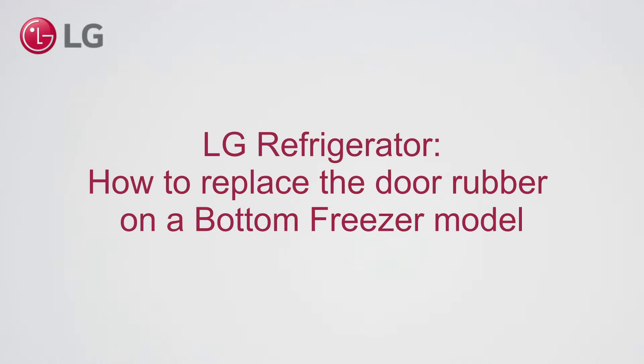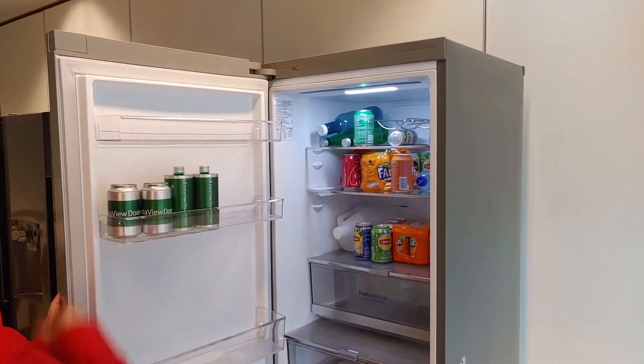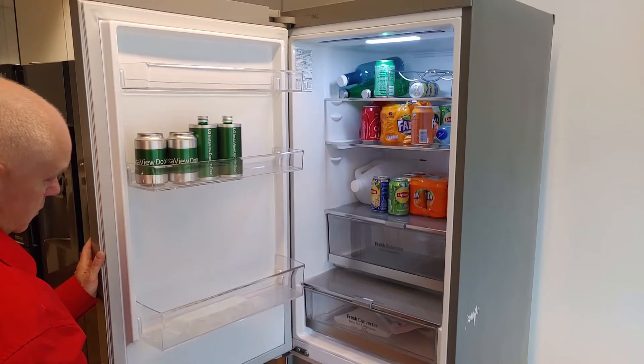LG Refrigerator. How to replace the door rubber on the bottom freezer model. When you have noticed that the door rubber is bad, for example when it has a tear, replace it.